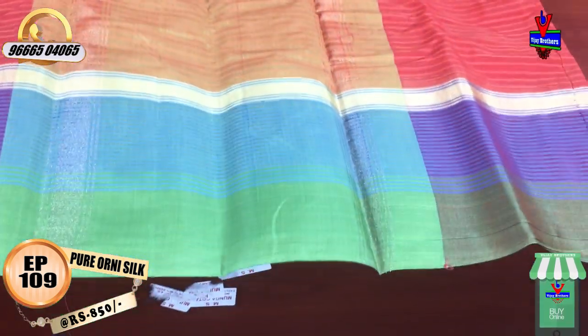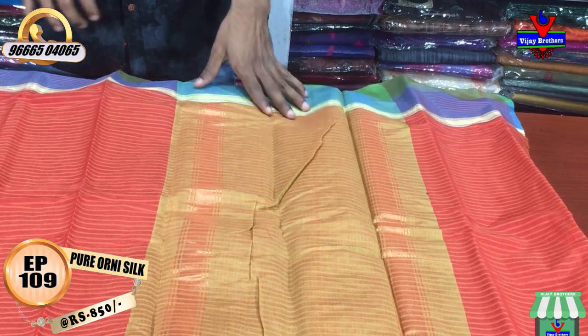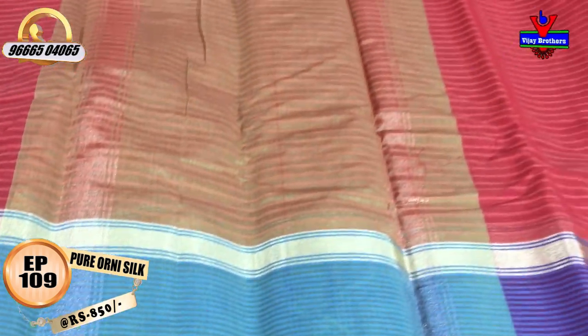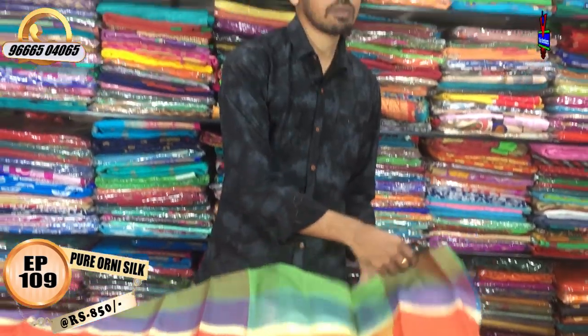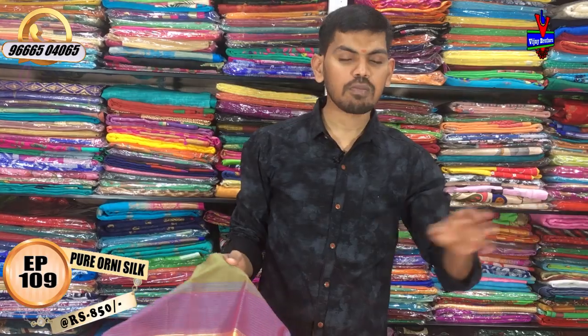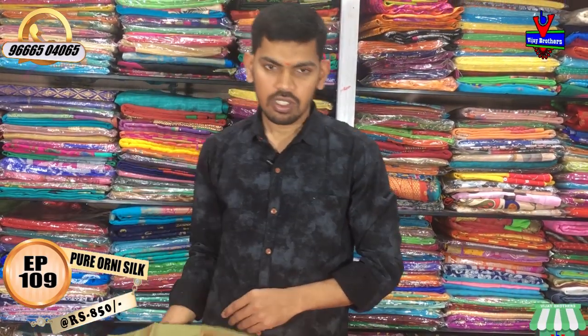We have a green color combination with a half meter and a small outfit with a running blouse. We also have Benares blouses and a lot of designer blouses and fabric. We also have a variety of Arni silk.